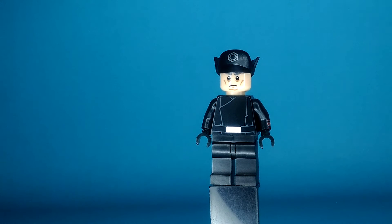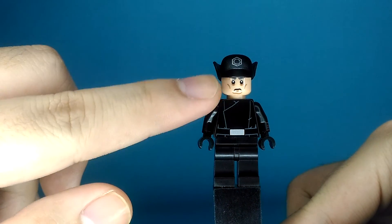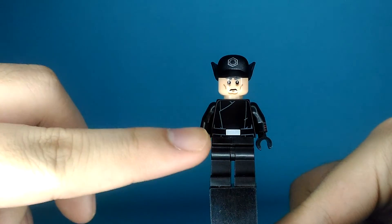Yes, there we go. Here's the First Order General. You can see I like just the shiny — there's a shiny there. There's a face printing I like a lot.